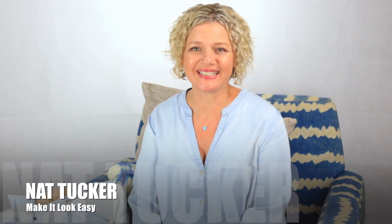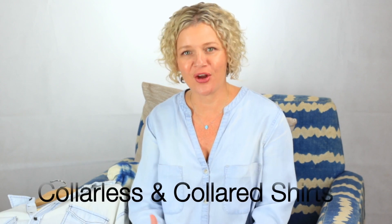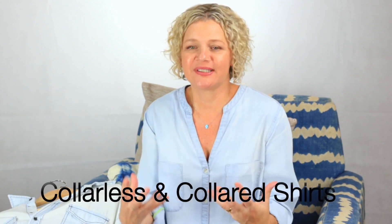Hi guys, welcome to Make It Look Easy. I'm Nat Tucker. I wanted to talk about collarless and collared shirts. Some people really love having a collar on their shirt, while others prefer it collarless.